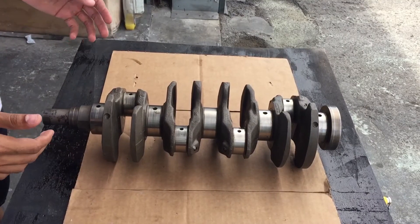Hi guys, Zoom here again. Today on episode 2 of the Tune2102 series, we're going to be covering the crankshaft, the bearings, and the connecting rods. So let's start with the crankshaft.